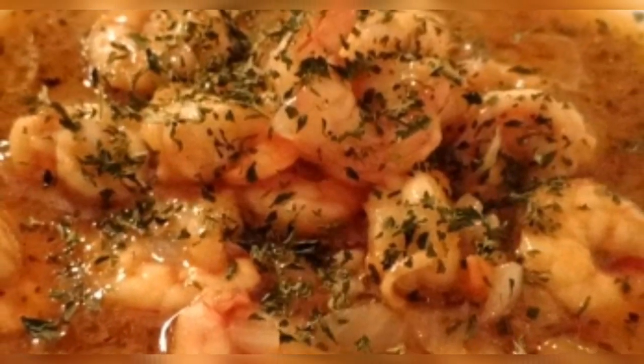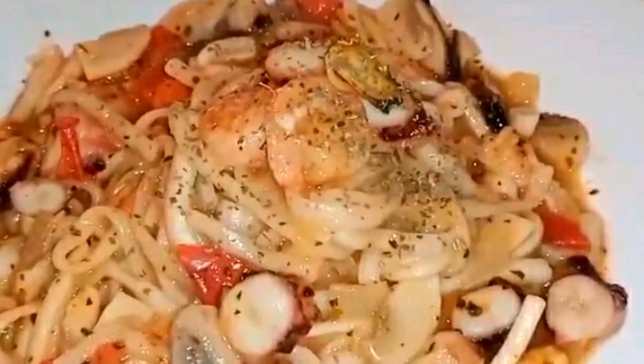Hi guys, welcome to my channel. In today's video, I would like to share how I made these two kinds of easy recipes for seafood. Stay tuned and let's do the intro.